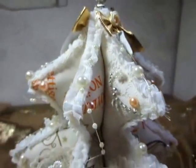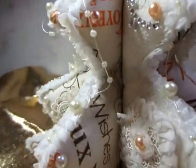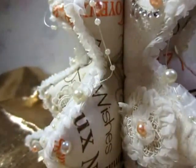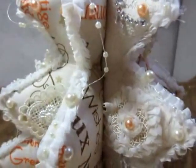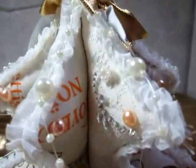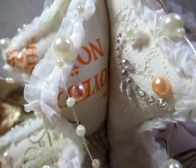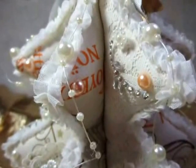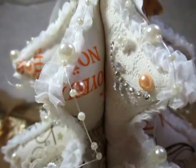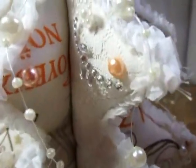Here is a fabric with Wishes to Christmas. I decorated with a trim from SaCrafters here on YouTube. She also has an Etsy shop and I will show you the link below. I decorated with pearls and blinks.